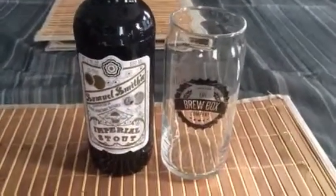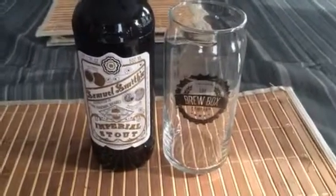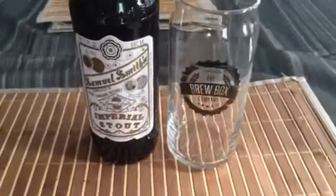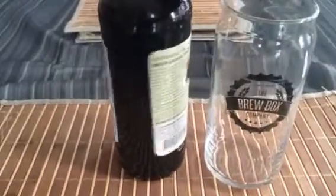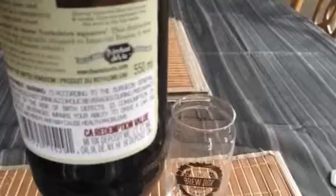Good afternoon YouTube, it's Brewed By Me — how y'all doing? I'm going to do a beer review. I'll be reviewing a beer from the other side of the pond — this is the Samuel Smith's Imperial Stout. I pre-opened it because I only have one hand since I'm doing my reviews on my iPhone for the time being. It's a product of the United Kingdom.